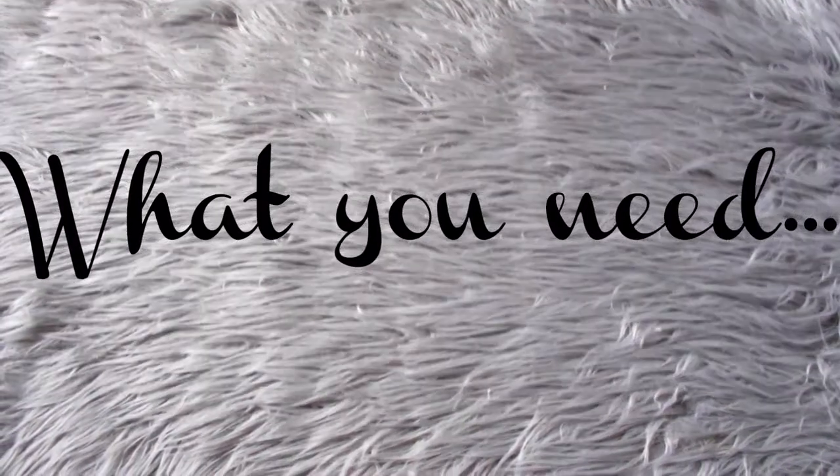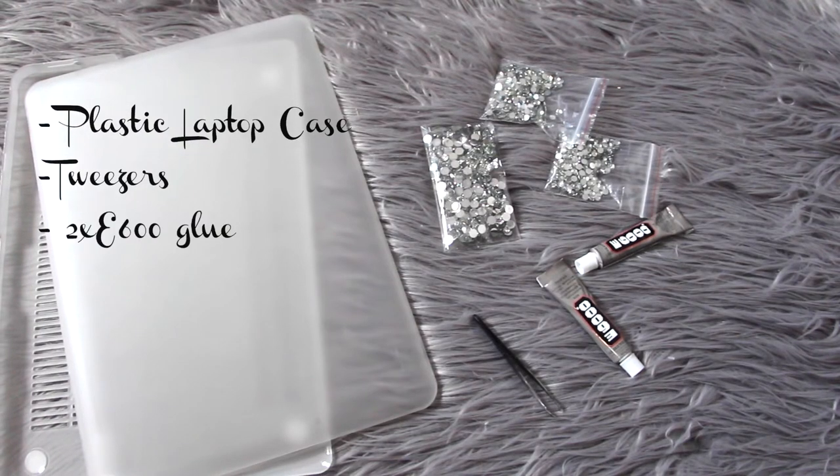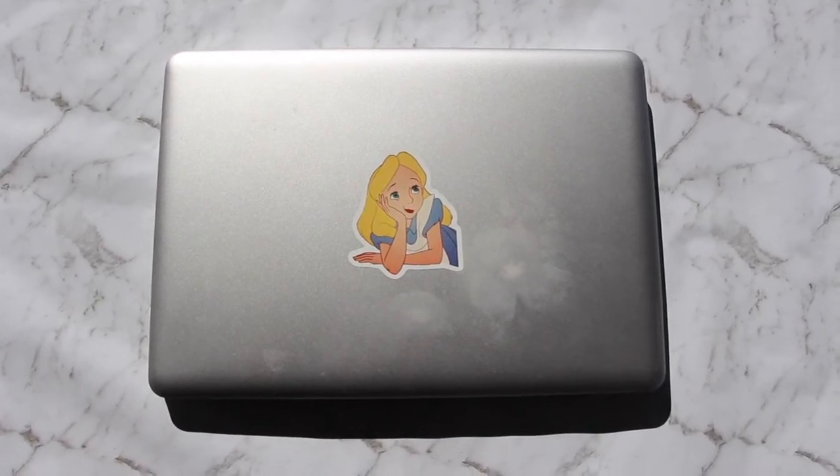To make this gorgeous laptop case, you need a plastic laptop case, some tweezers, E6000 glue, and of course rhinestones.